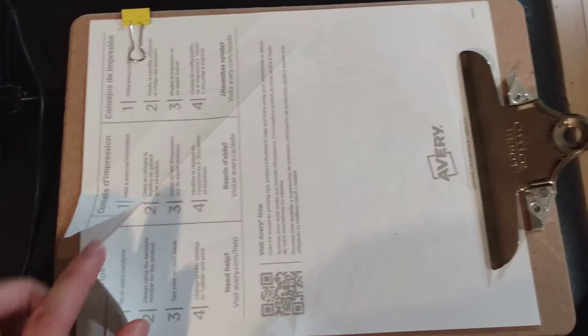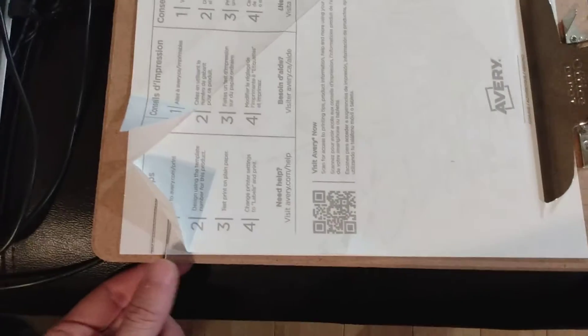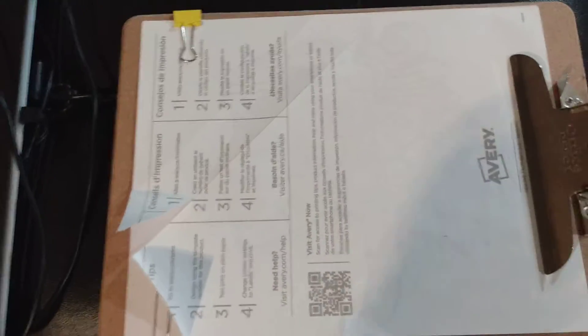You'll see that we have the sticker paper, our image is underneath, and we have it secured to the clipboard or our piece of cardboard. You're also going to want to put a couple of extra clips around just so it doesn't keep pulling up as you use the thread, the yarn, and your scissors.